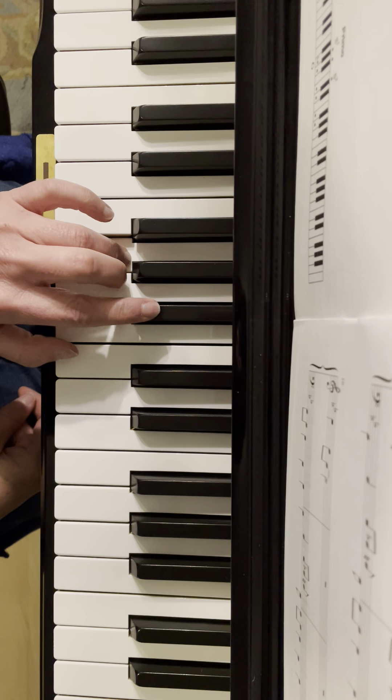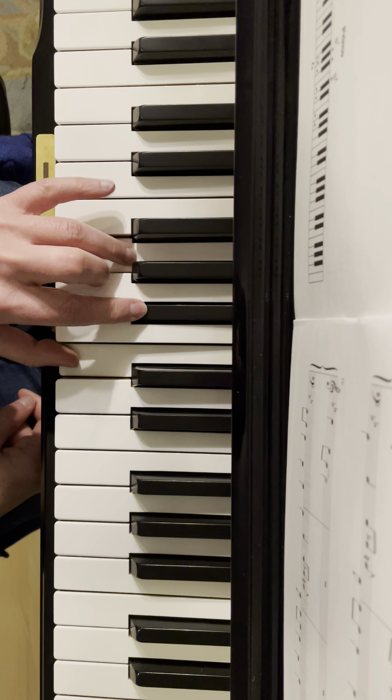So your left hand is always going to do this — always here. These two.